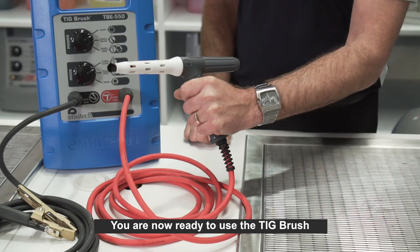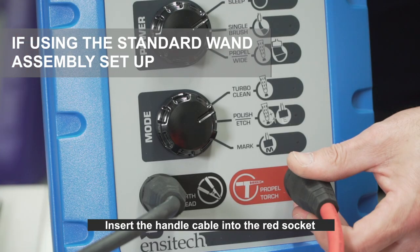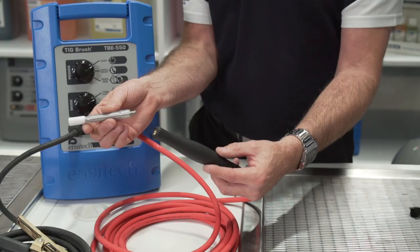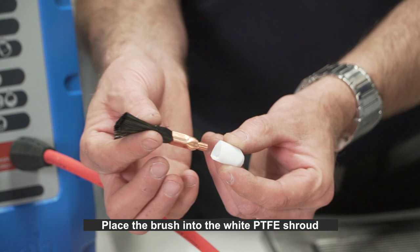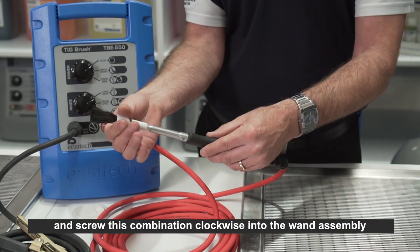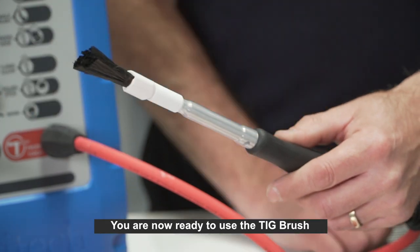You are now ready to use the TIG brush. If using the standard wand assembly setup, insert the handle cable into the red socket and turn the fitting clockwise to lock. Screw the wand assembly clockwise into the black handle until tightened firmly. Place the brush into the white PTFE shroud and screw this combination clockwise into the wand assembly, making sure it is tightened firmly.